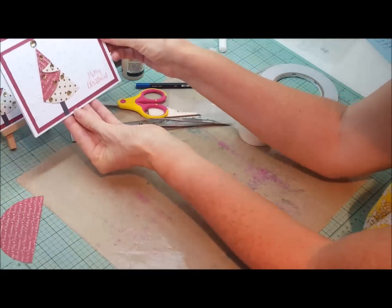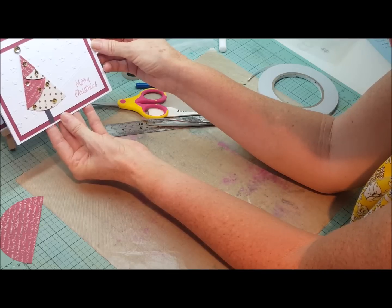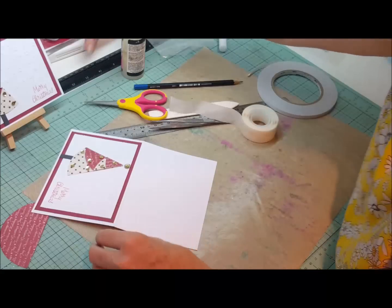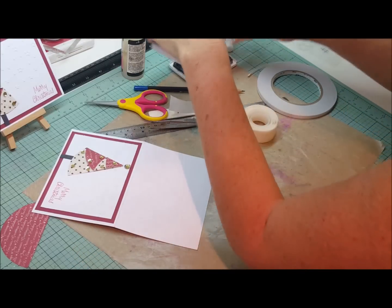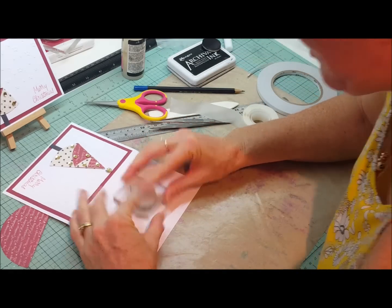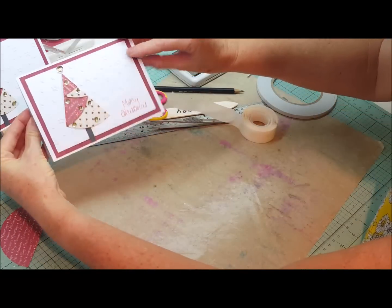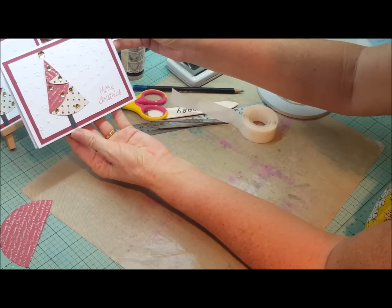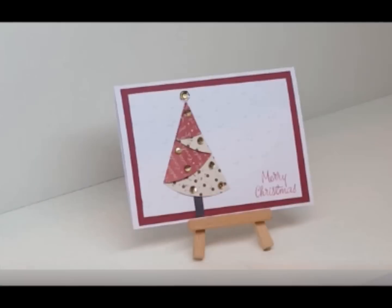Stick your last little sequin on at the top to represent the star, and we have our folded Christmas tree — very effective but very easy to do. I always stamp the back of my cards with the 'Handmade for you because you're worth it' stamp; it's a lovely personal touch for someone you love. That now completes the card and you can write your own personal message inside. Thank you for joining me for making this wonderful little folded Christmas tree, and Merry Christmas everybody!